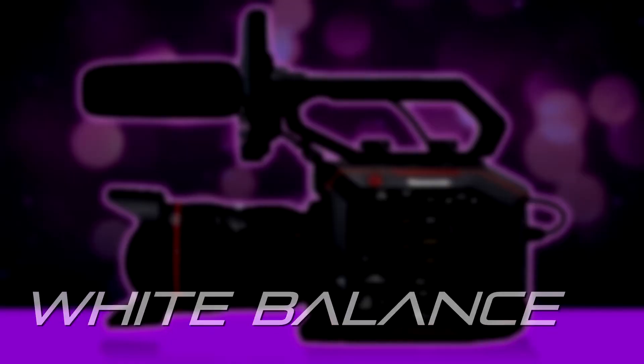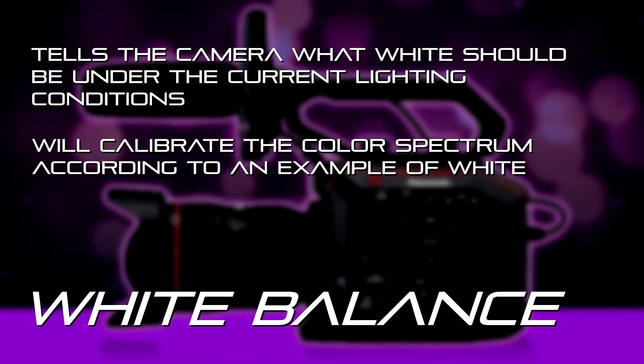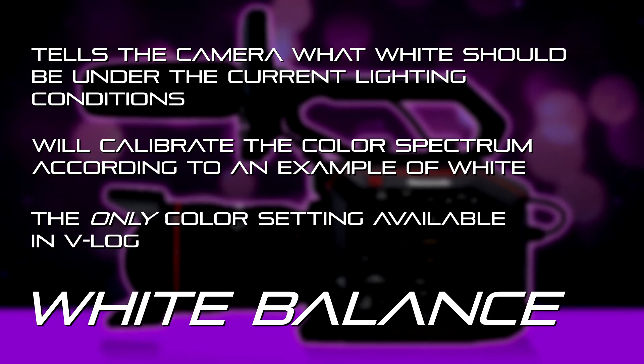Today we're going to talk about setting white balance on the EVA camcorder. White balance is the most important thing you can do to make sure you're going to get accurate color reproduction in the camera. You have to set the white balance — that's what tells the camera, under the current lighting conditions with daylight or tungsten light hitting the subject, what white is supposed to look like. Especially if you're shooting in V-log, setting the white balance is about the only image control setting you can use.